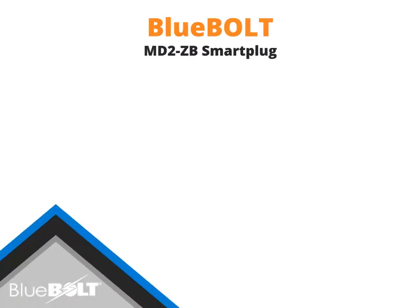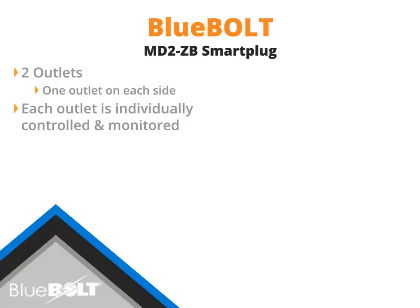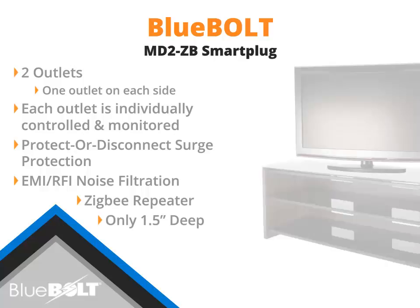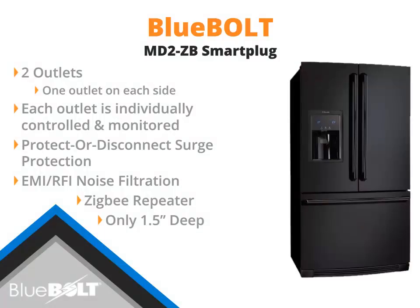The Bluebolt-enabled Panamax MD2-ZB is a dual-outlet smart plug. The MD2-ZB's outlets are each controlled and monitored independently of each other. The MD2-ZB features protect or disconnect surge protection and EMI and RFI noise filtration. The MD2-ZB communicates to the Bluebolt gateway using Zigbee. At 1.5 inches deep, the MD2-ZB may be used in a variety of applications, including behind AV equipment and household appliances.